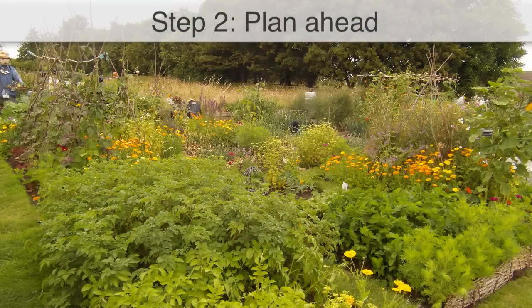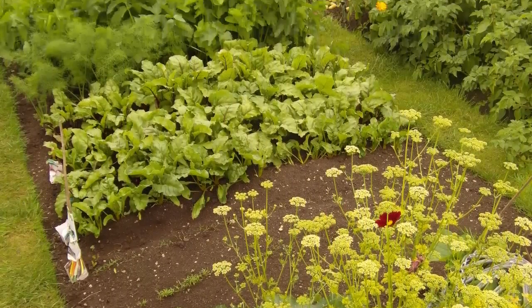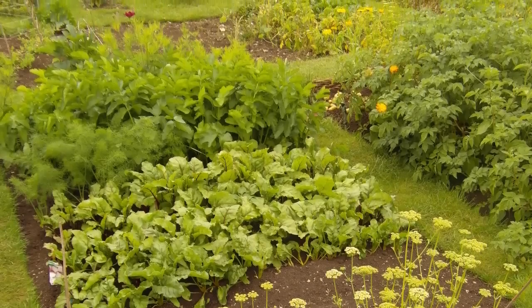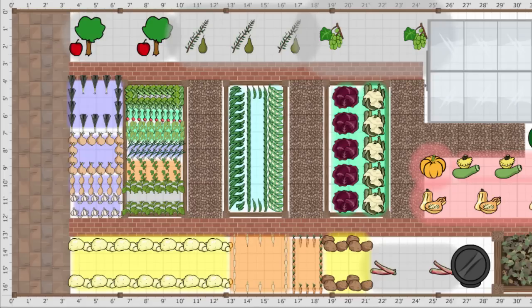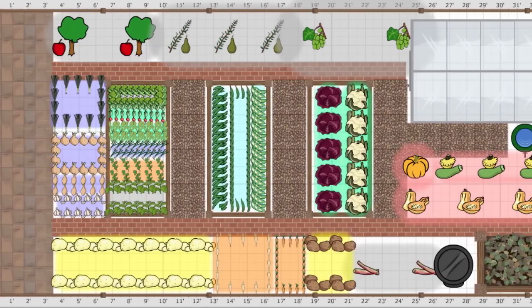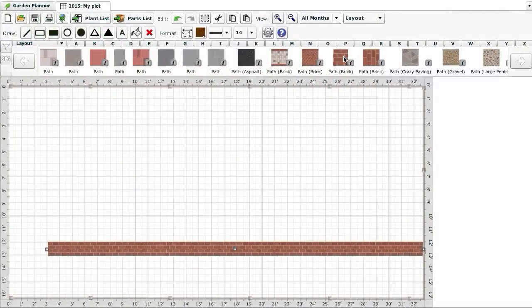The secret to getting the most from your plot is careful planning. By setting out what, when and where you want to grow in advance, you can ensure that soil is rarely left bare and there is always something ready to be harvested. Our Garden Planner offers a time-saving tool for planning your garden. Start by defining its dimensions, then select and drop into place structures and permanent features, such as fences, paths, greenhouses and raised beds.